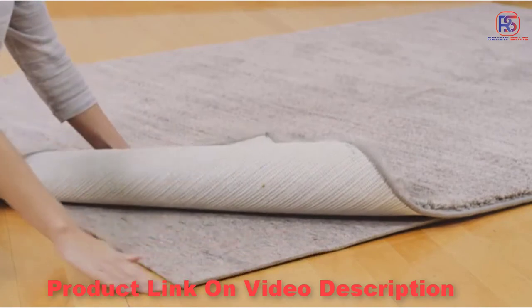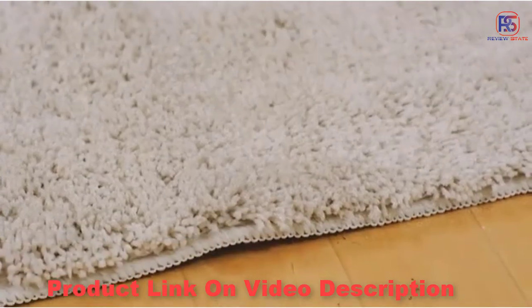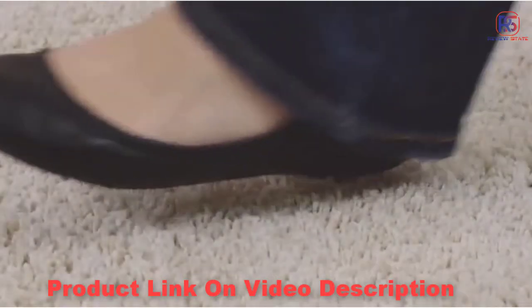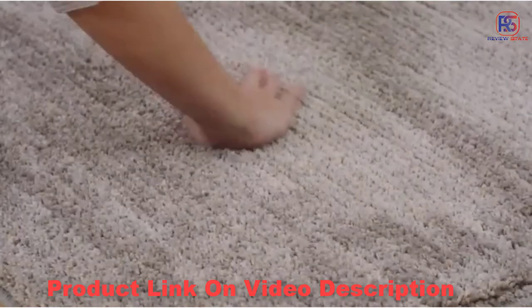Rug pads provide safety by preventing the rug from slipping, bunching, or wrinkling, making vacuuming easier. They also add a layer of cushioning, making the rug feel more luxurious when walked upon.